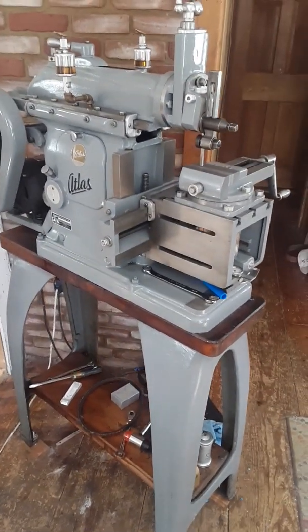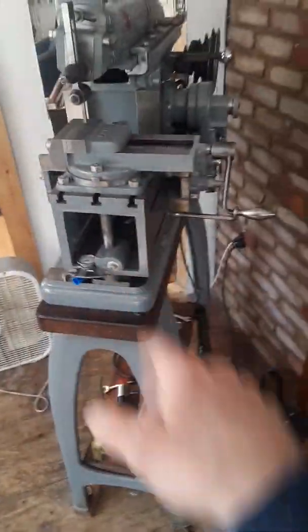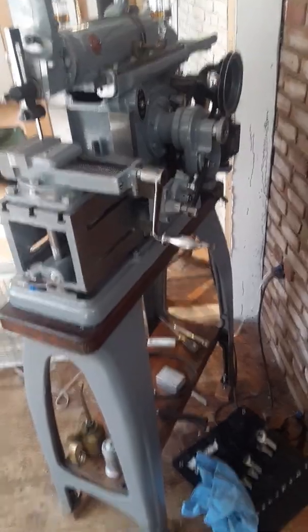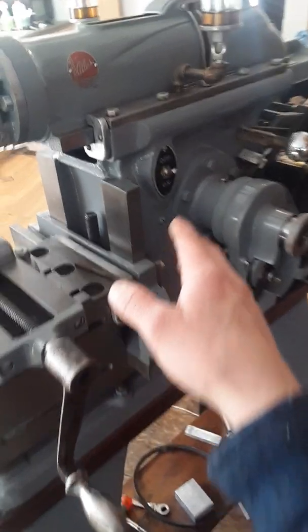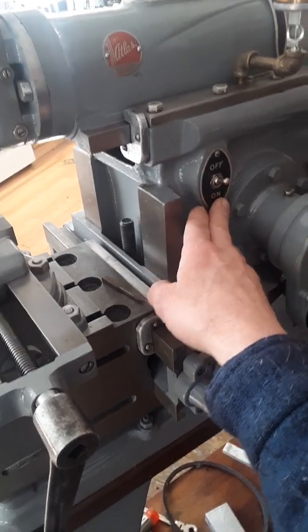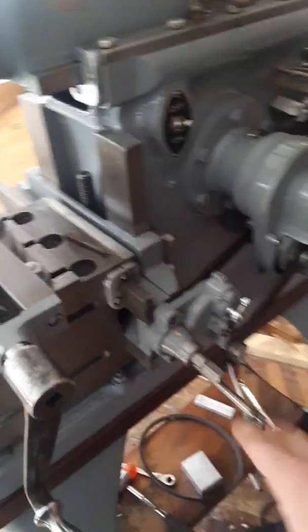This time I want to talk about the Atlas 7b shaper and how they're notorious for the original switch burning out. A lot of times when you find one of these machines used, someone's replaced the switch with something more modern. I really like the appearance of the original switch — it's the way the machine was meant to be. Atlas actually offered a different type of switch and cover plate, but I like the way this switch looks.